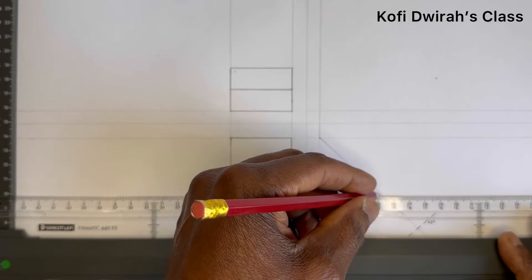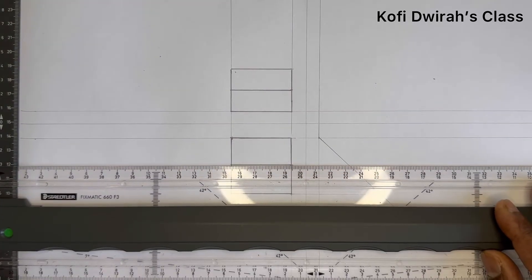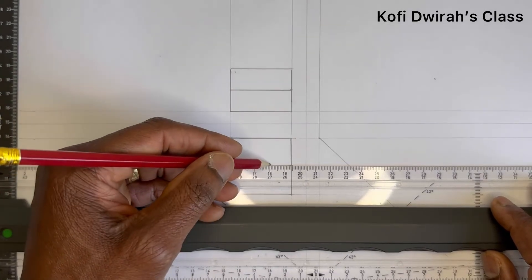Draw from here to this end like this, and from here as well.